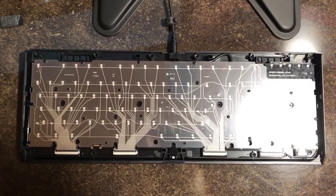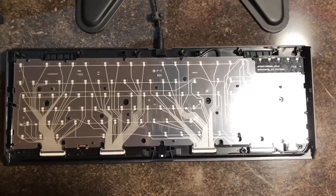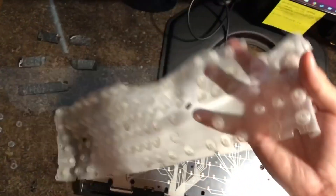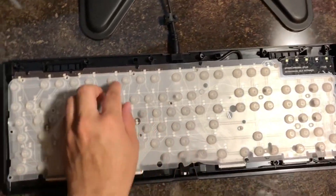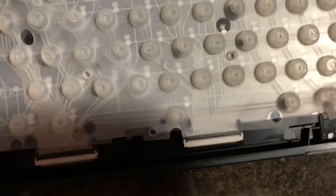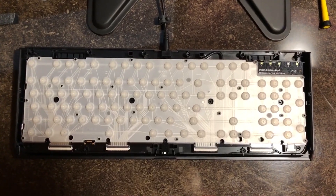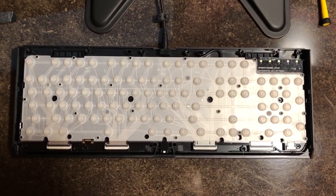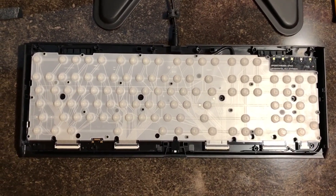Now that we've got this all nice and clean, hopefully the alcohol rubbed away any nasty things near the contacts. We can go ahead and replace this little rubber mesh. There is a specific way you have to put this down — there are little plastic clips that it has to clip into all across the entire sheet. Make sure you get it very even, or else it can skew your results. This can also probably be the main reason that keys are double typing — if it's not on straight.